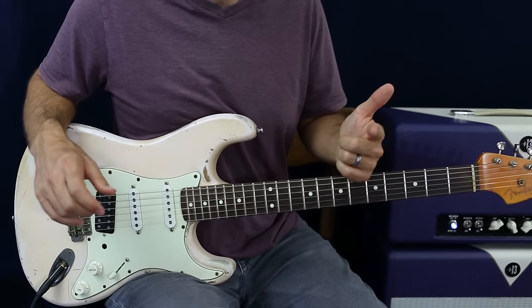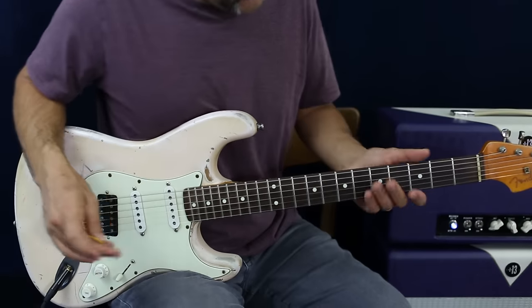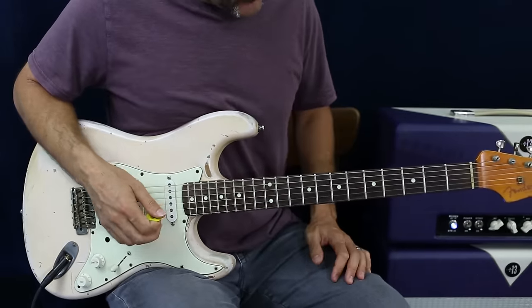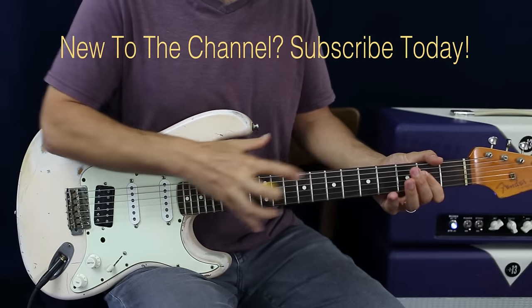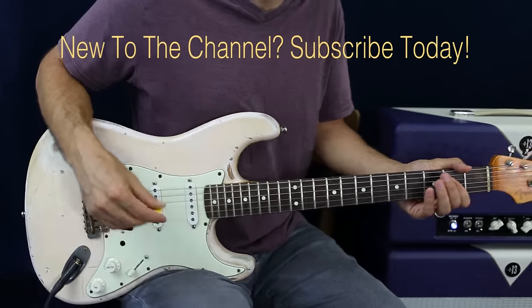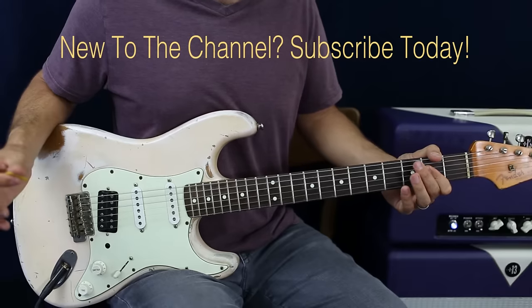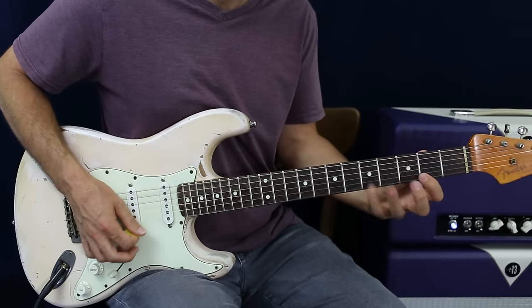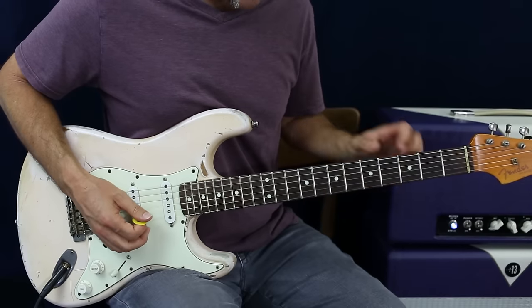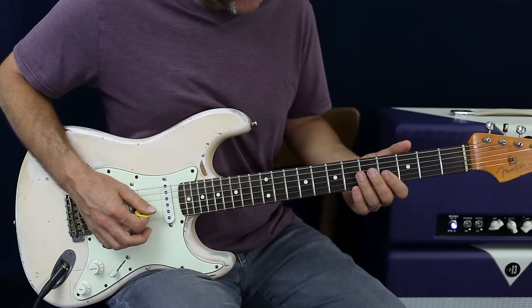In this one we're going to use the key of A, because it's right in the middle and I love this key. The map is A major pentatonic — position one, and the higher strings on positions two and three.